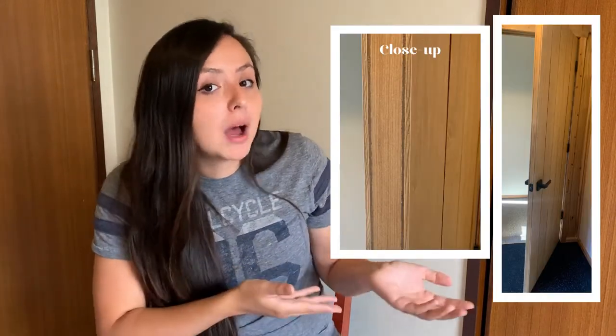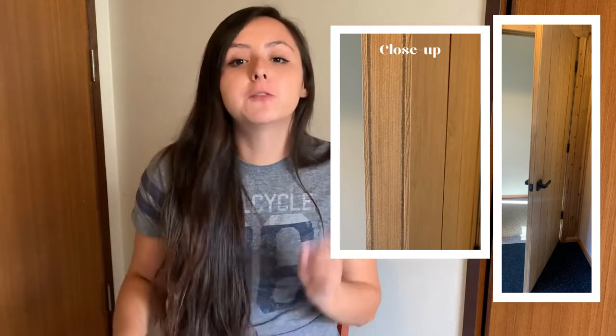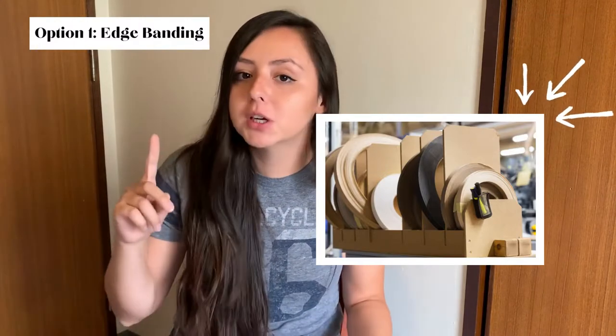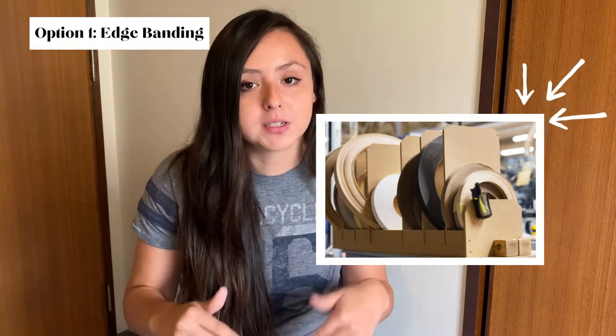I did not have a problem with the edge. However, I know there are people who will have an issue with it, so I have two options for you. The first one is edge banding. Edge banding is made for furniture, cabinetry, and situations where there's going to be a lot of wear and tear, as long as you poly it and protect it.